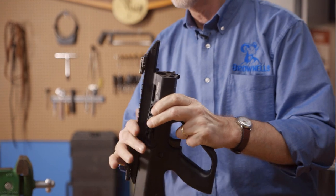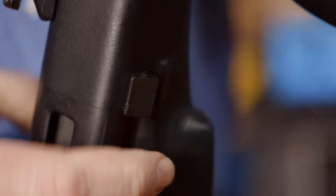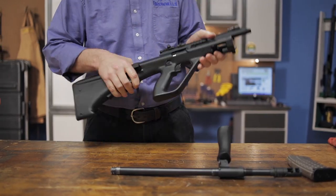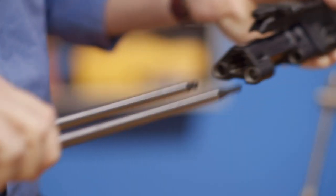Next, move the cocking handle forward by pulling it outward, then push the receiver lock from left to right to remove the receiver and bolt carrier from the stock. These can be separated and the receiver can be set aside for cleaning. Be careful while removing these parts as they're under spring tension.